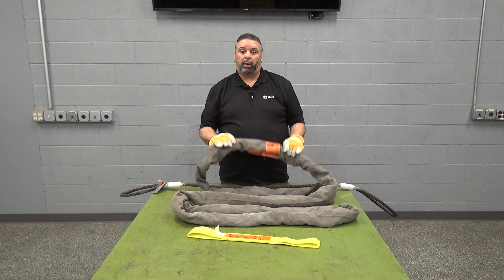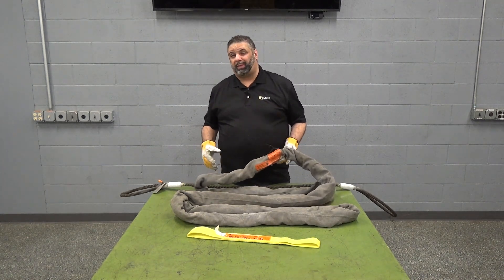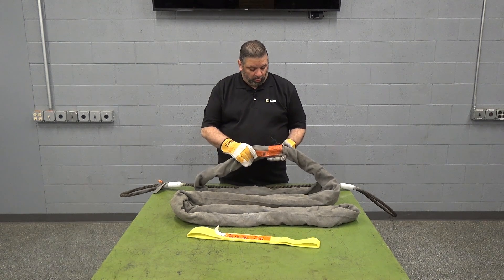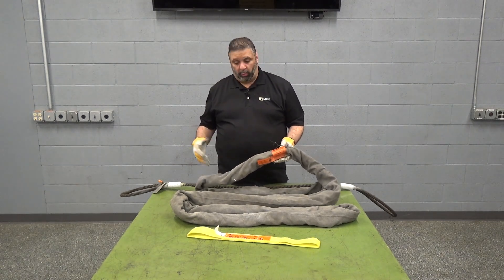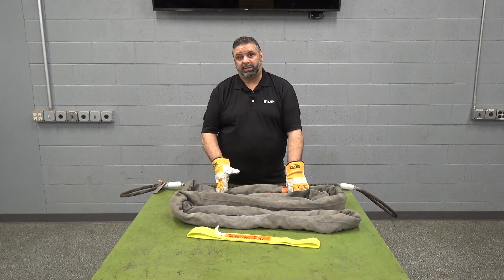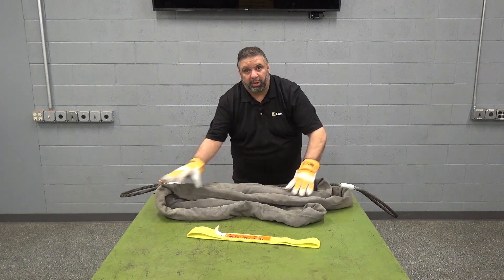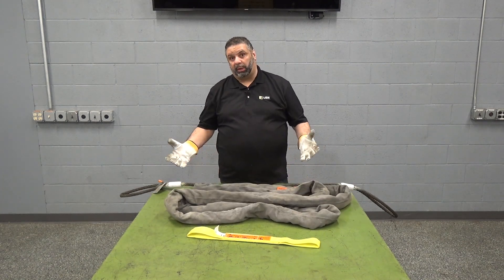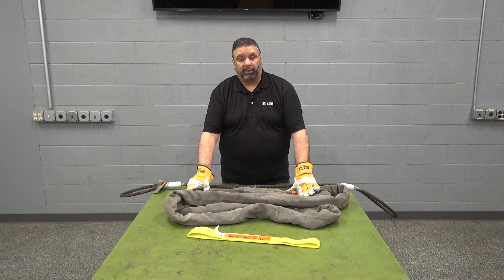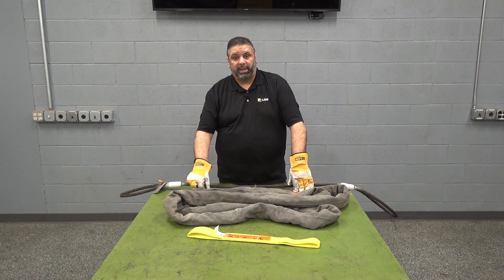Moving on, we're going to discuss our endless round slings. These will come in capacities ranging from 21,200 pounds all the way up to 200,000 pounds. These slings are often used in heavy lifts to reduce rigging weight. This sling here — an EN 360 — has a rated capacity of 31,000 pounds but probably weighs around 20 to 30 pounds. Being able to pick up 31,000 pounds with only a 10-foot sling helps keep your rigging weight down, which may help your crane or overhead rig's overall rigging weight stay reduced.